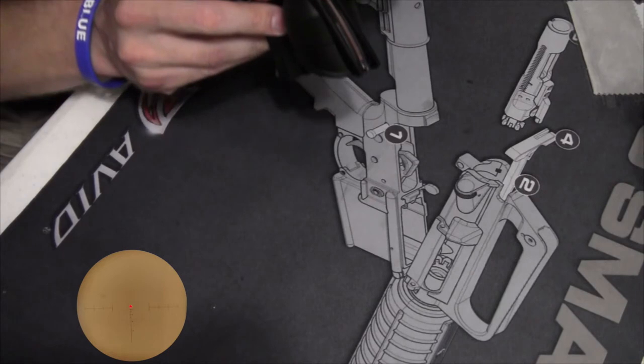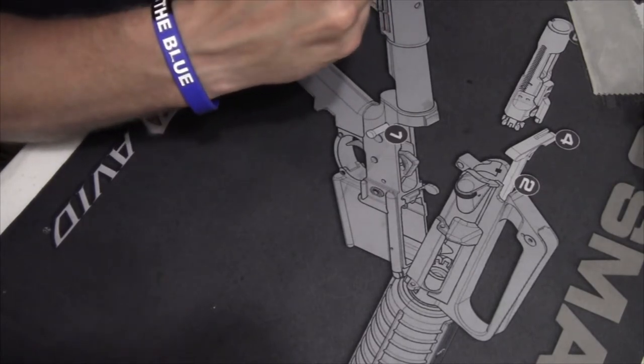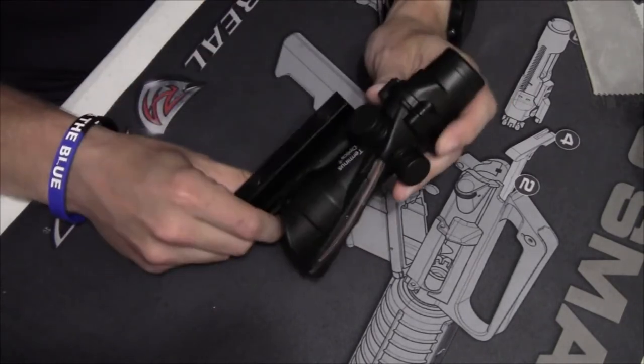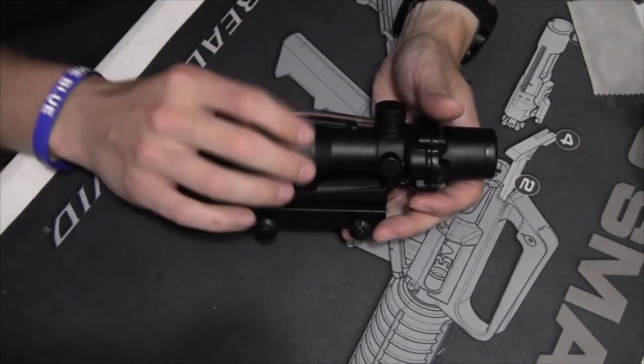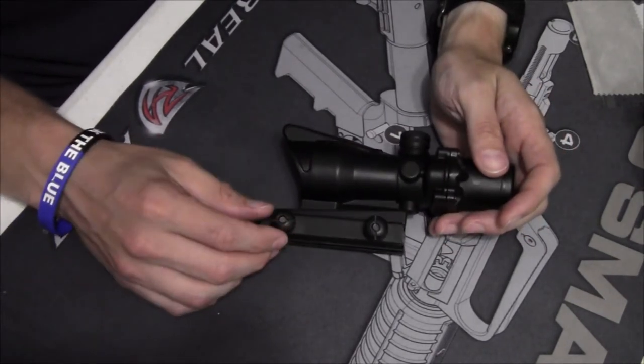We've got a nice bright chevron in there, and the nice thing is the glass is etched, so even in low light or no light conditions you'll at least be able to pick it up. I picked this up for about eighty dollars, which is about an order of magnitude less expensive than an actual Trijicon ACOG.